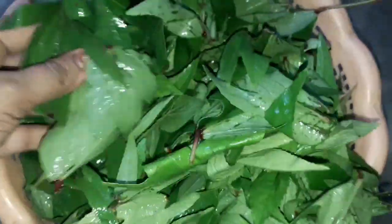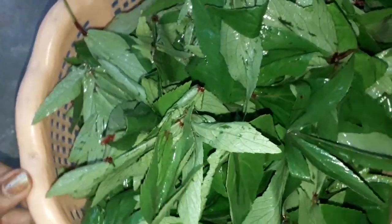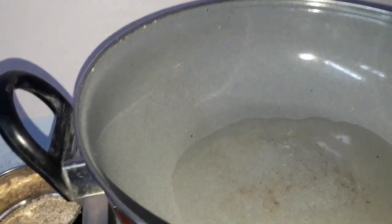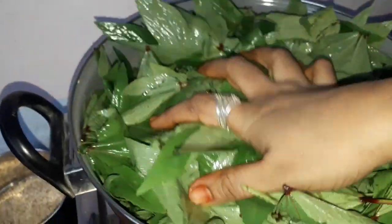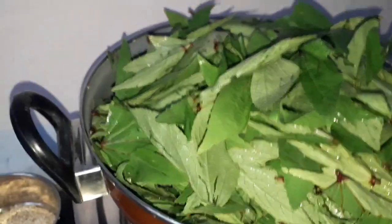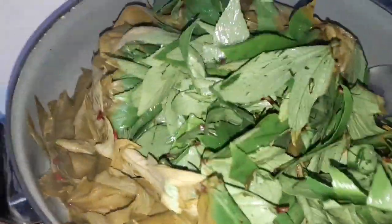Now these are the red sorrel leaves. Wash them and keep aside. Take a pan, pour some oil, and add the sorrel leaves into the pan. Keep the lid on for five minutes. After five minutes, mix it well — these are half cooked.